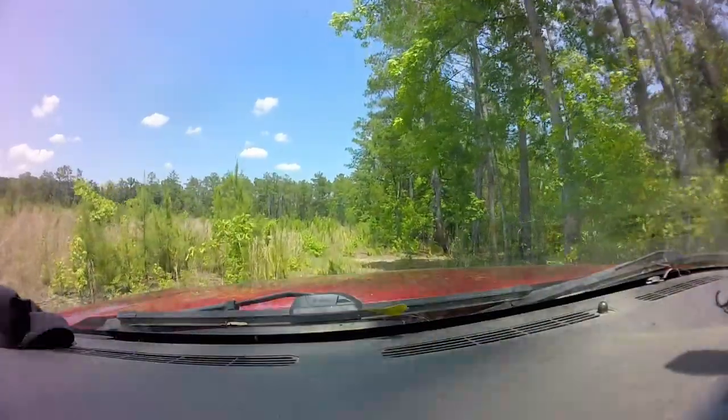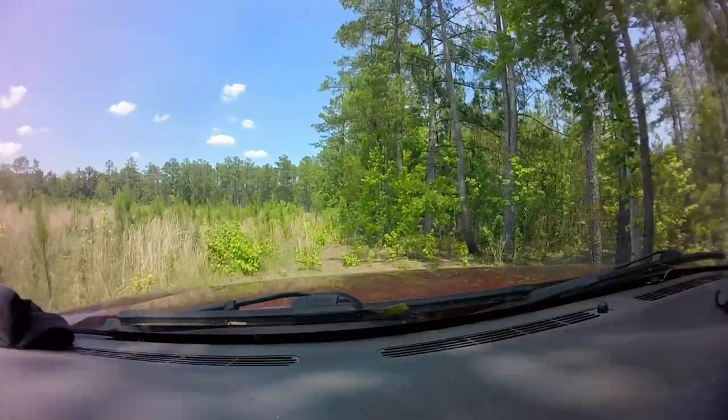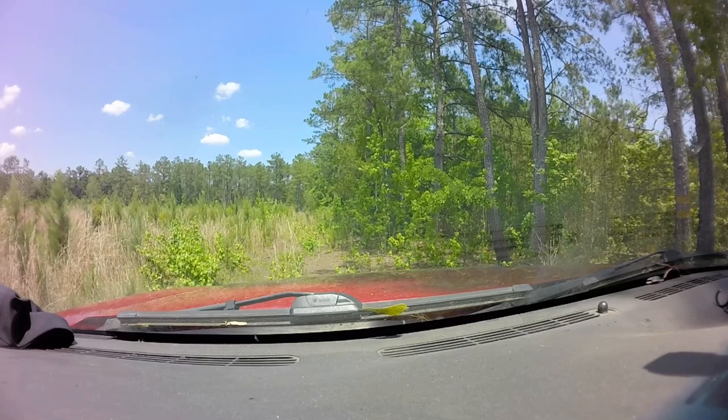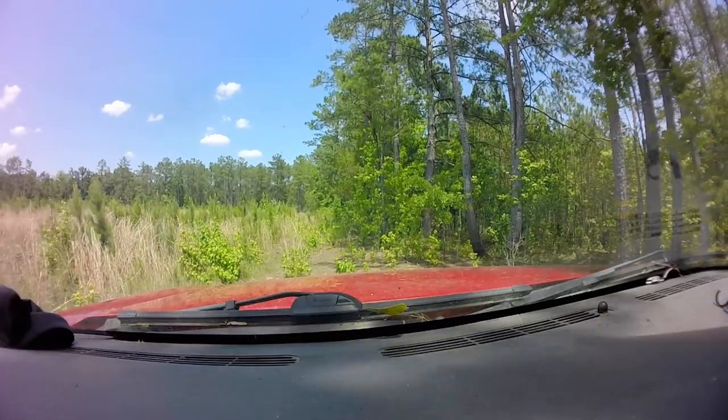Everything looks good. I always got to cut stuff, but I'm gonna stop here to leave us in the shade and we'll do what we got to do here in front of the truck. I ain't got to do a whole lot out of the back of the truck. We'll keep you in the shade.